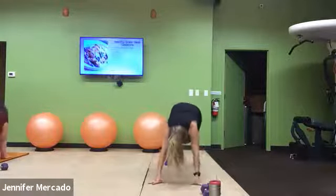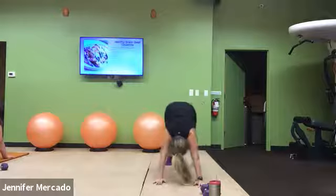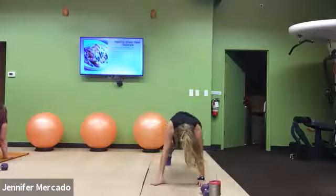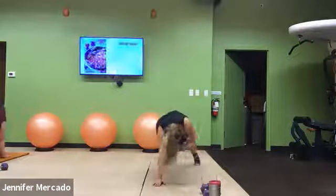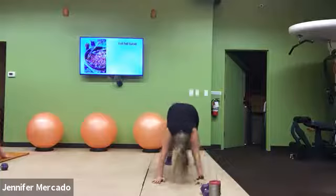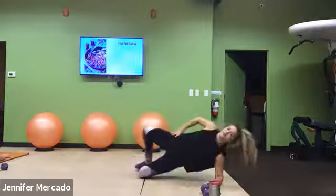We're almost there. Then we get to drop down to our left side. 20 more seconds — come on. Work through this, I know it's burning. Good, left side down. Clamshells, let's go.